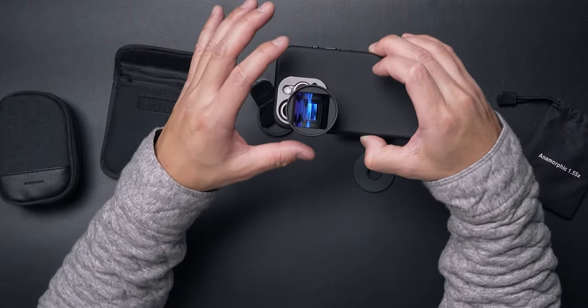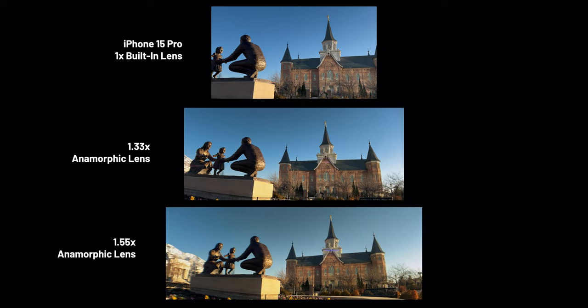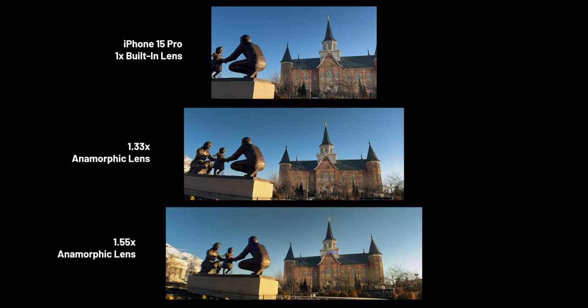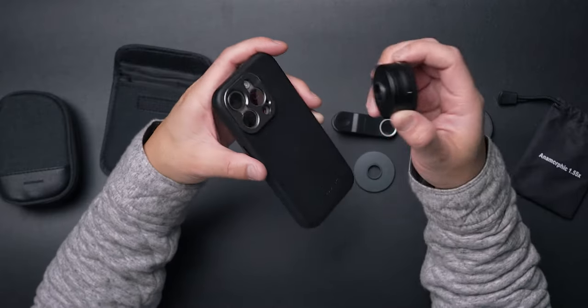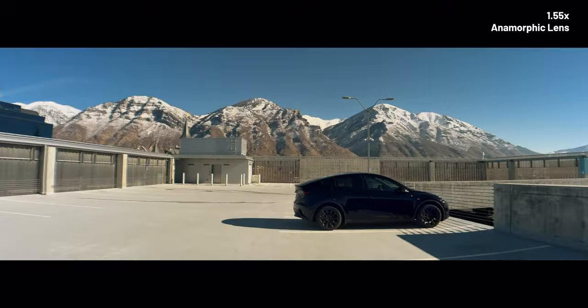Now I want to show you some shots I gathered. In this quick comparison, you can see the standard 1x camera compared to a 1.33x academy ratio lens and the 1.55x anamorphic lens. After testing, I realized you don't just need to use this on the 1x lens — you can also use it on the telephoto lens — but honestly the footage looks a lot better with the 1x lens.